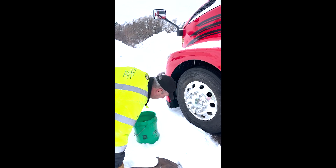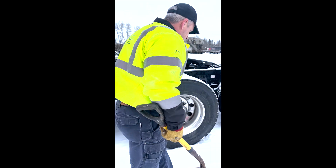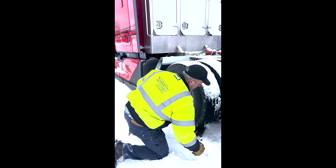Then put your grit underneath the traction tires. On a steer tire, you wouldn't necessarily have to. Let's go back to the drives here — we're going to try to back this truck out of this parking space. We need to clean out behind the tires and get some of that grit underneath them.